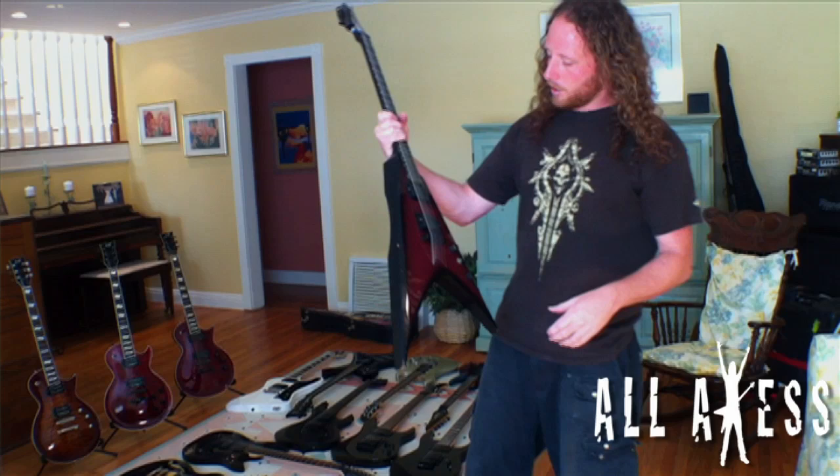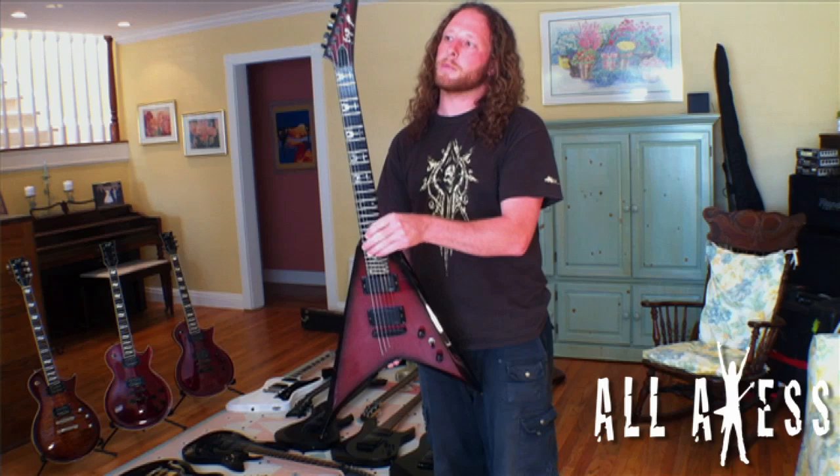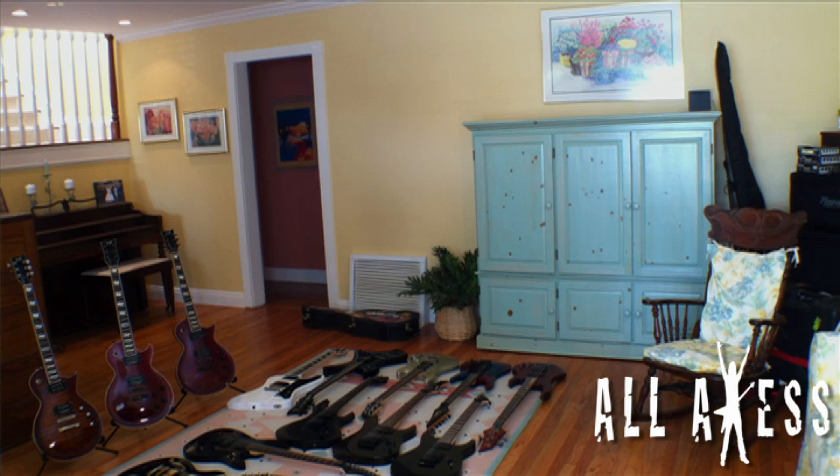Next up is the original — this thing is pretty beat up. I've been touring with it for about five years on every single tour we've ever done, and this is the one my signature series is modeled after, with the exact same specs.